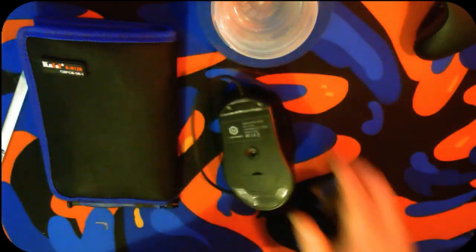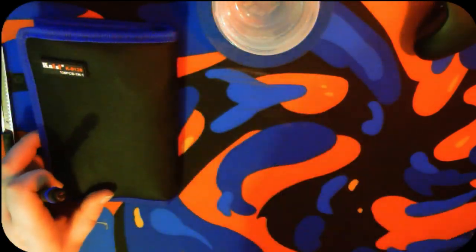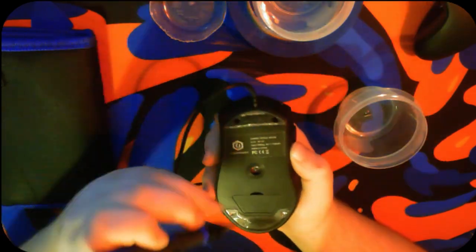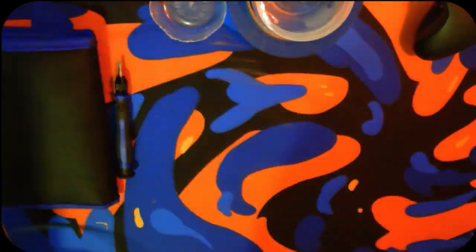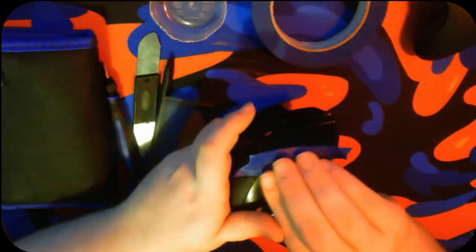Underneath I found four screws that I used my toolkit and my Phillips head 001 bit to screw out of the base. Once I got the mouse apart, I started masking off the parts that I did not want painted.